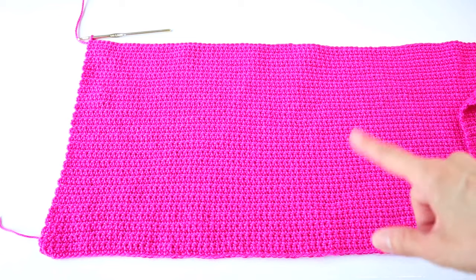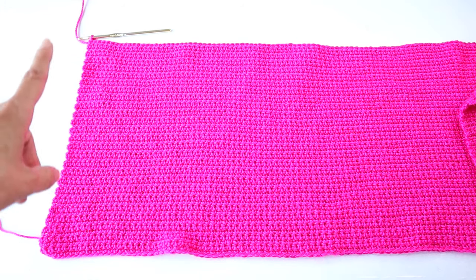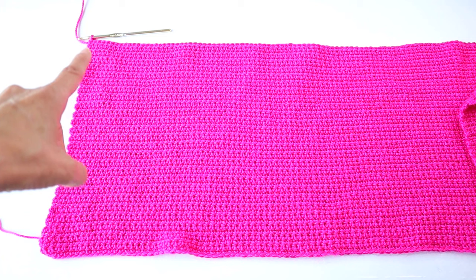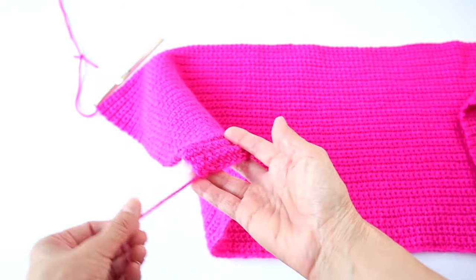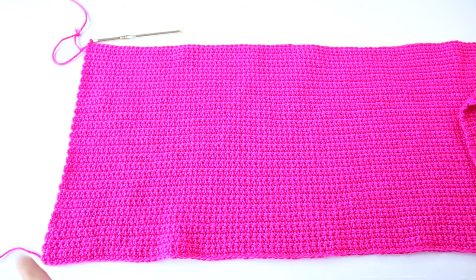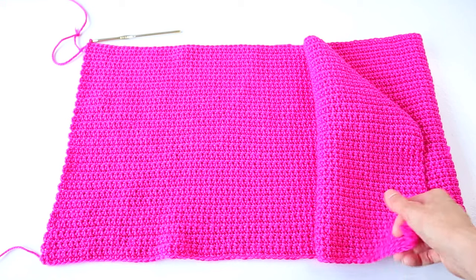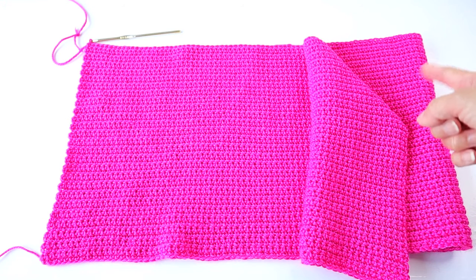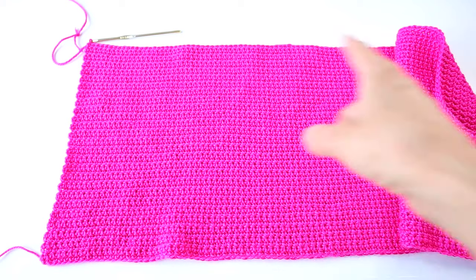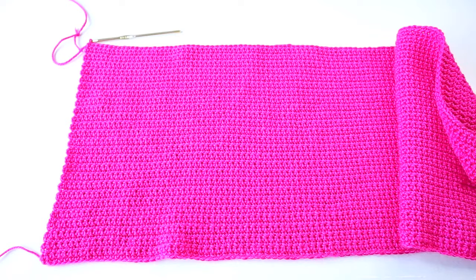Now that we are done with the front panel, we're going to do one single crochet row for a little border just on the edges. Make sure that you finish your panels on the right side — the tail from the foundation chain will be on the left side. Just single crochet down the one row, cut off the yarn, reattach the yarn on the other side, go up, and then tie off the yarn at the end of that row. Do not do anything with the top row. And it's the same process with the longer back panel.